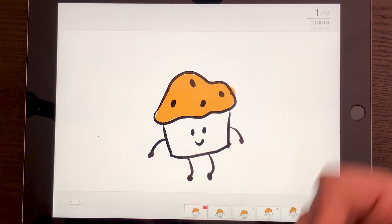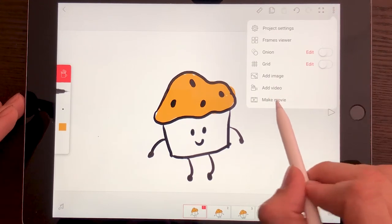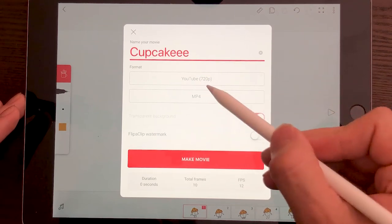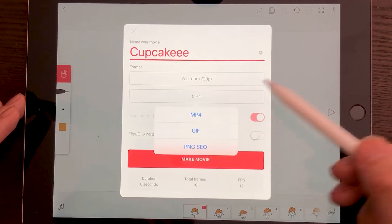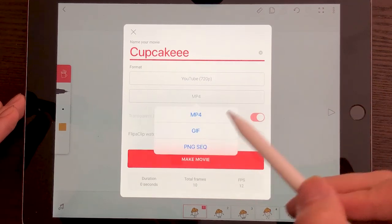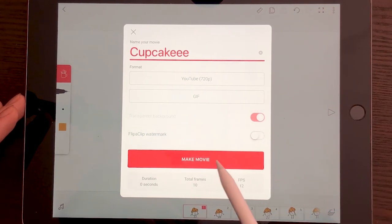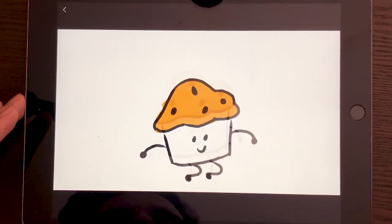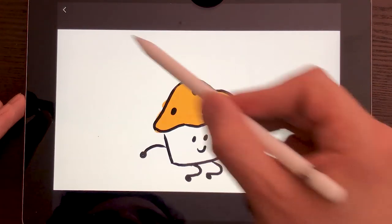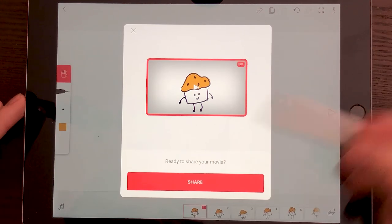When we want to export it and put it out there, we can go to the options and then go to 'Make Movie.' Here you can select what format you want, change the name, the format, and the size. You can choose MP4, GIF, or PNG sequence. I actually want it as a GIF. I can just make the movie and then preview it. There you go — that's my cupcake! It's looking pretty good. Once it's a GIF, you can save it and share it anywhere that accepts GIFs.